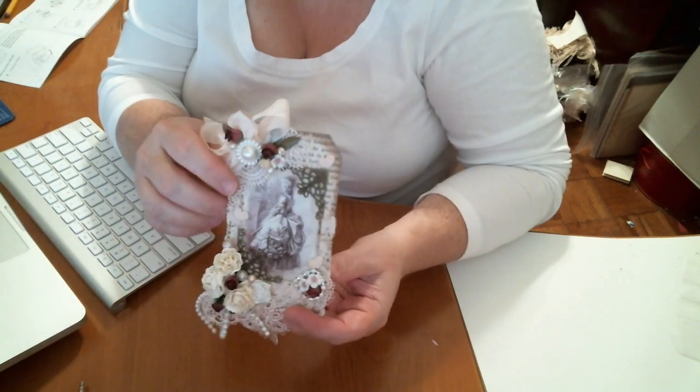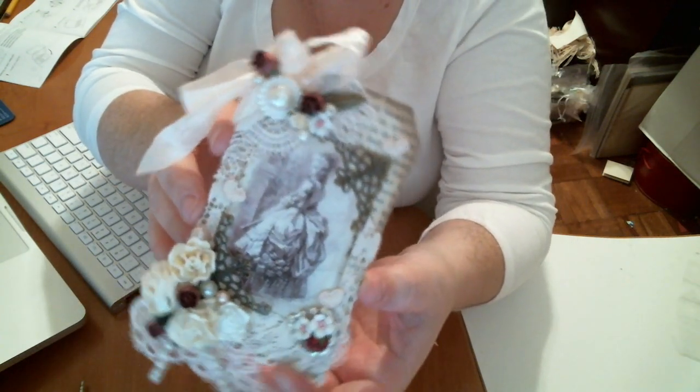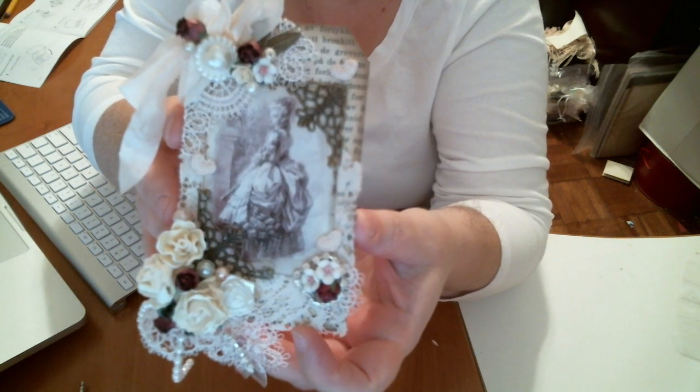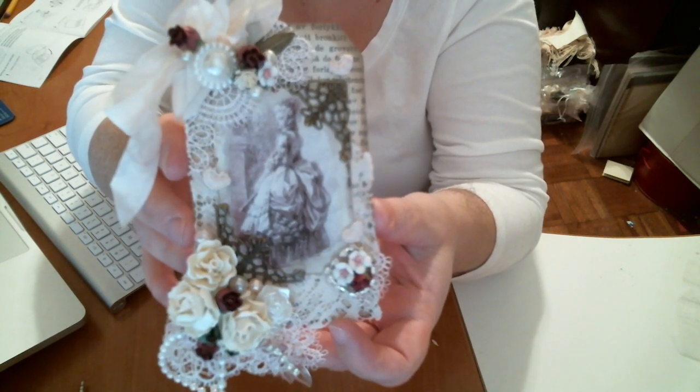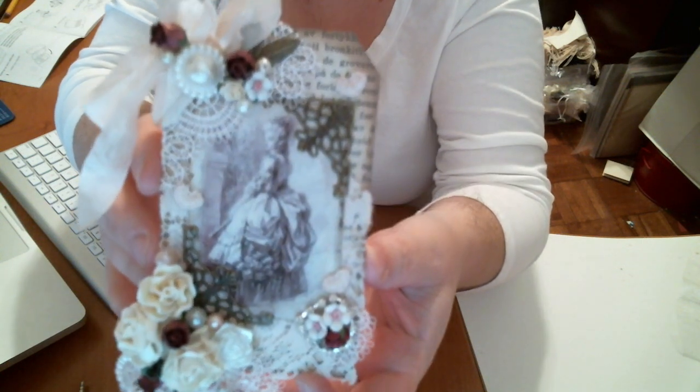Here's something that I made and really wanted to share with you — this really beautiful Marie Antoinette tag. You should be able to see this very clearly now. This is an autofocus camera so I'm kind of really excited.